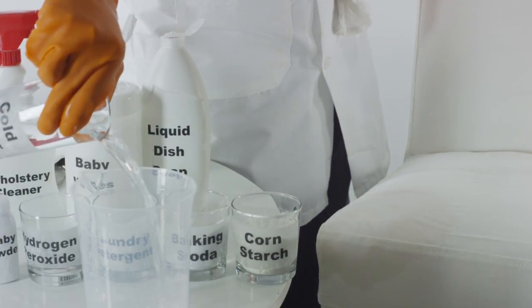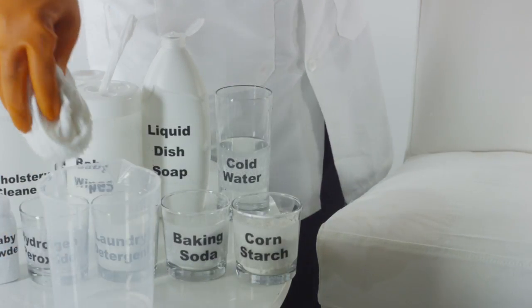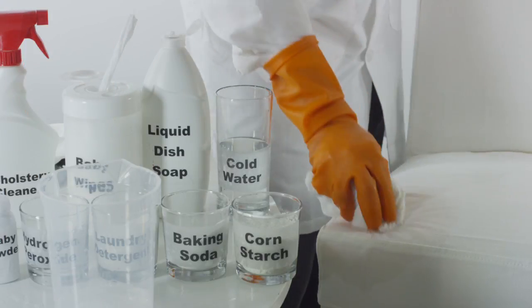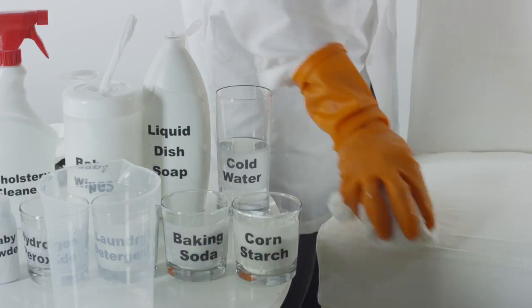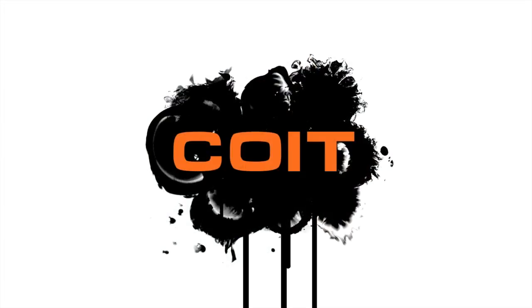If the grease stain is still lingering, dip a fresh cloth in some water and 3% hydrogen peroxide. Scrub the stain to try and lift any remaining grease. Blot dry the area with paper towels or use a vacuum to remove any moisture.